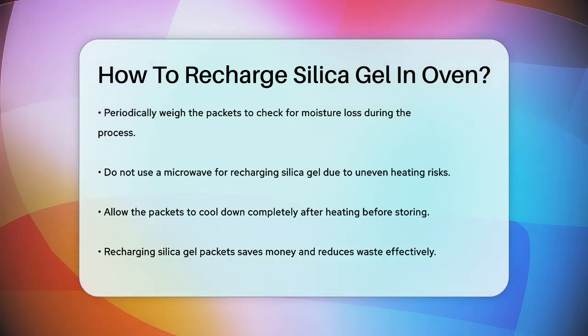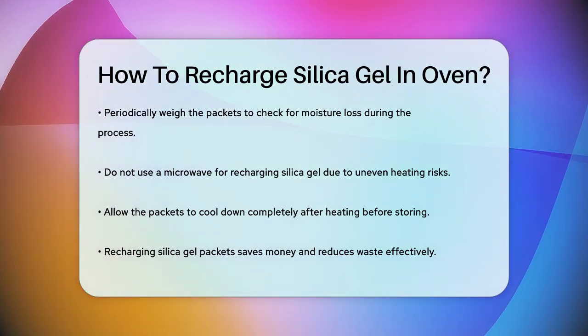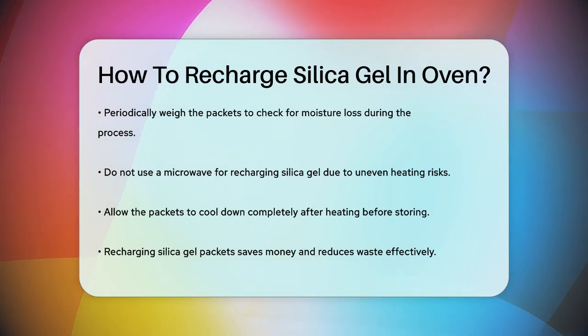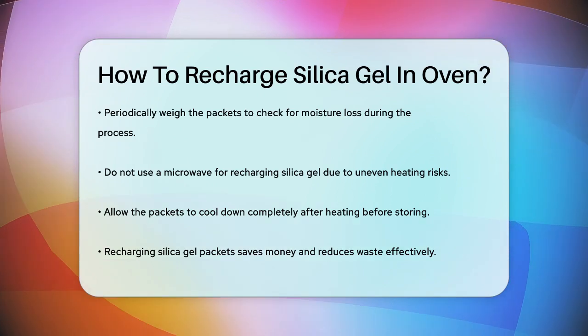After the heating process, let the silica gel packets cool down before storing them. This ensures that they are completely dry and ready for reuse. By following these steps, you can easily recharge your silica gel packets in the oven, saving you money and reducing waste.